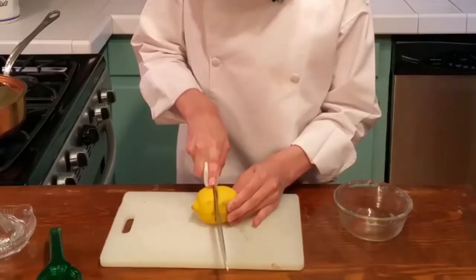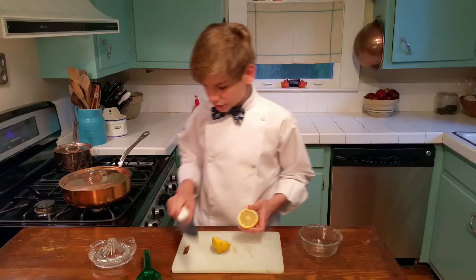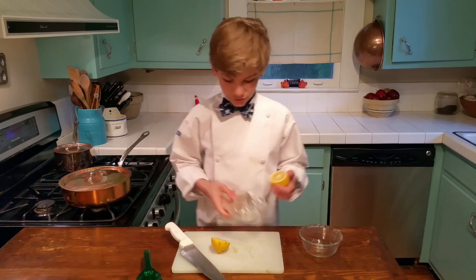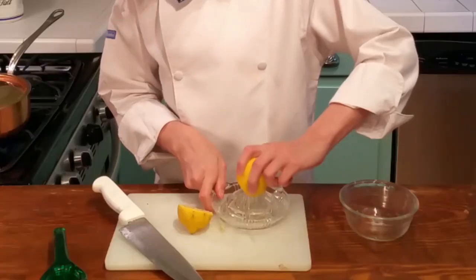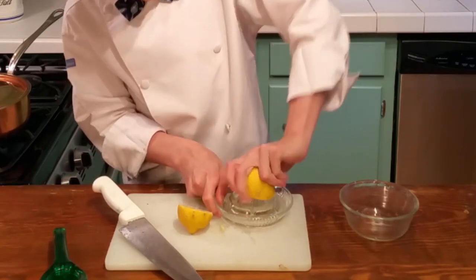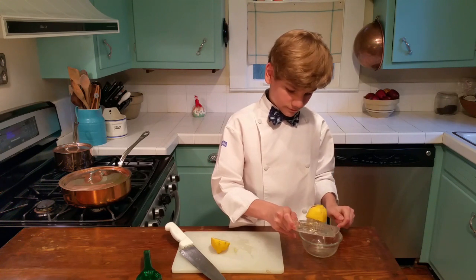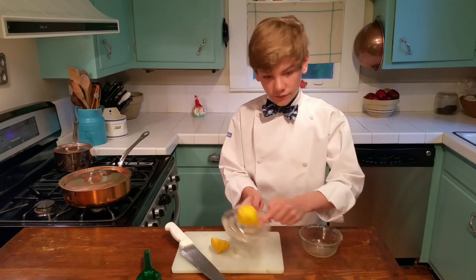And then we're just going to cut it. And there we go. I have two juicers right here. I have the old fashioned juicer — this really nice vintage one which I prefer. And so then we can just juice it real quick just like that. Then we can pour it, and it catches most of the seeds right there.